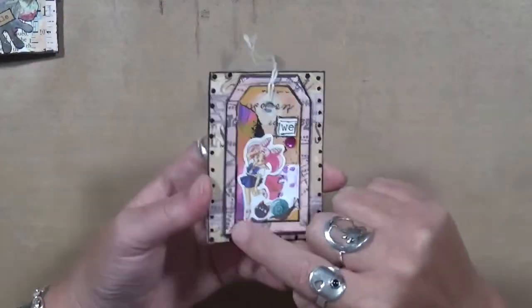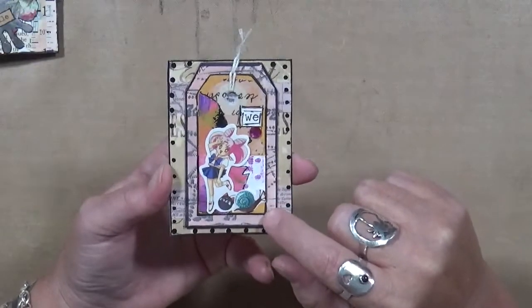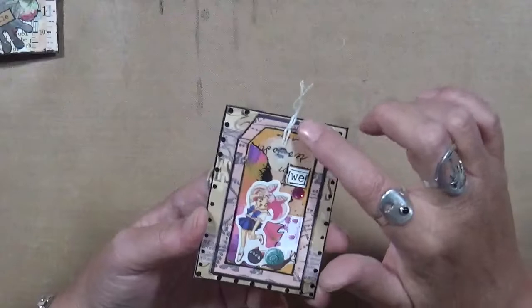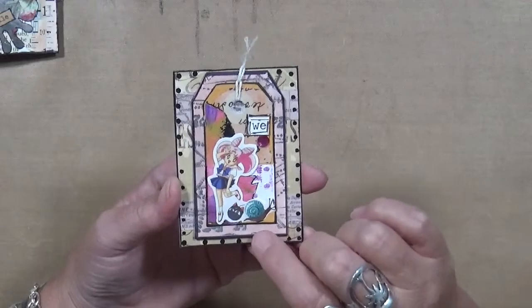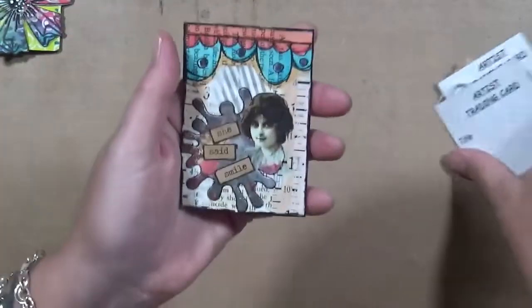This beautiful tag in the background was given to me by Lindy — I always call her Lessard, which isn't right, it's Lessard. She does some of the most beautiful work. If you ever get to see her posts and her ATCs, they're wonderful. Her tags are as well, and she does a lot of shadow boxes — those are really cool. This one she said: 'Smile.'